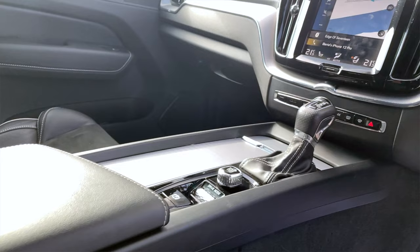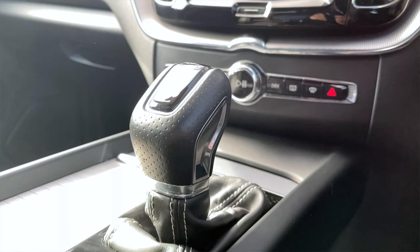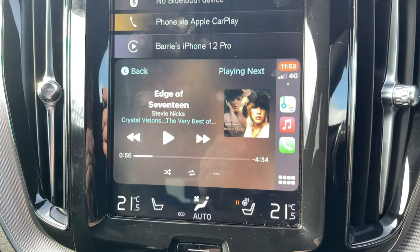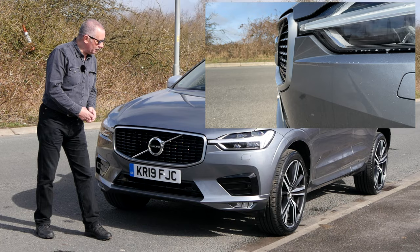It has done 14,703 miles, last serviced on the 13th of August 2020 at 9,468 miles. Fuel economy: urban 46.3 mpg, extra urban 54.3 mpg, combined 51.4 mpg. It has a 0-60 time of 6.8 seconds and a top speed of 137 mph, powered by a 232 brake horsepower four-cylinder 16-valve engine.